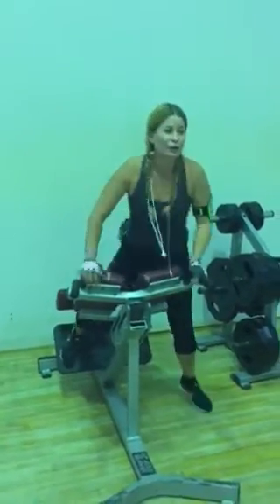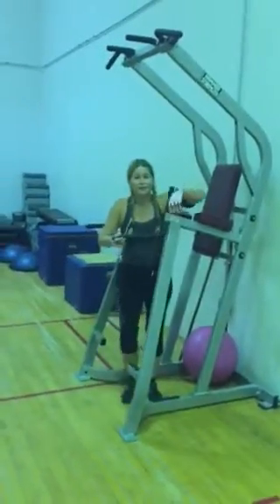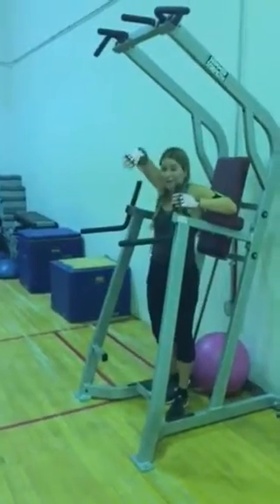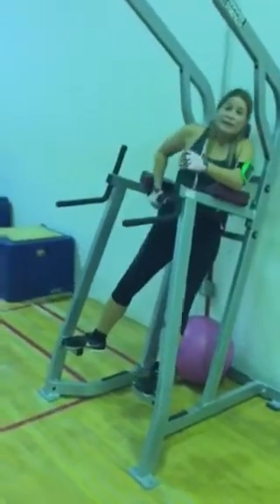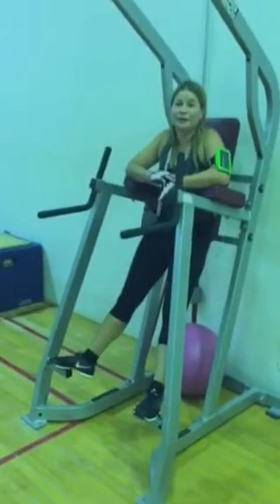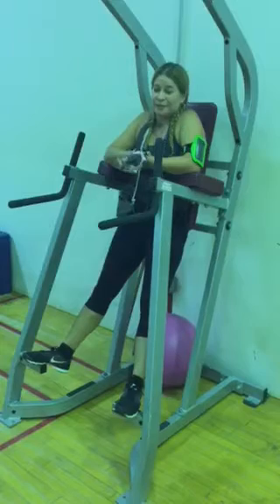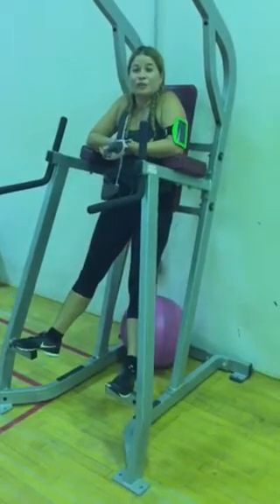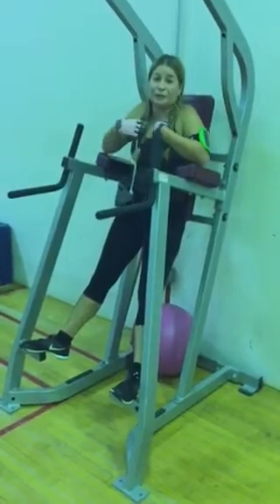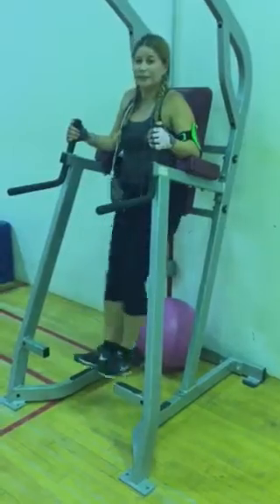Okay, now we're going over to do some abs. I do have to let my heart rate slow down, because then I wouldn't be able to breathe, so I usually have a heart rate watch on, but since the battery died, I just kind of take my heart rate like this, and I can usually tell it's time to continue because then I can breathe. So I'm just going to do some crunches.